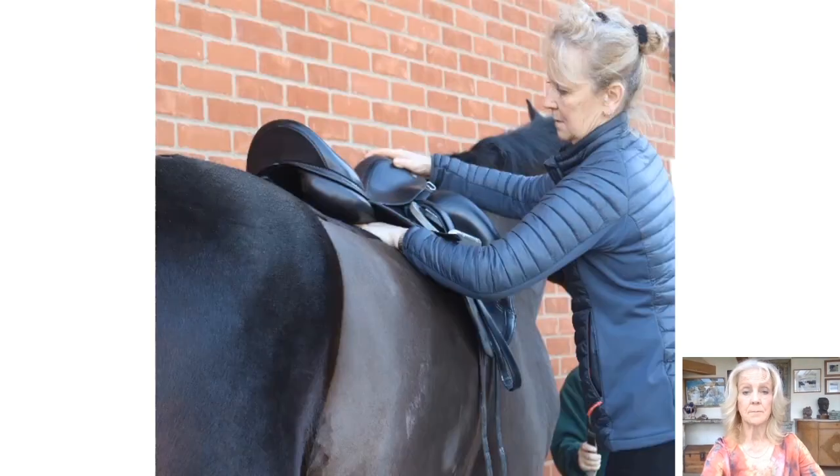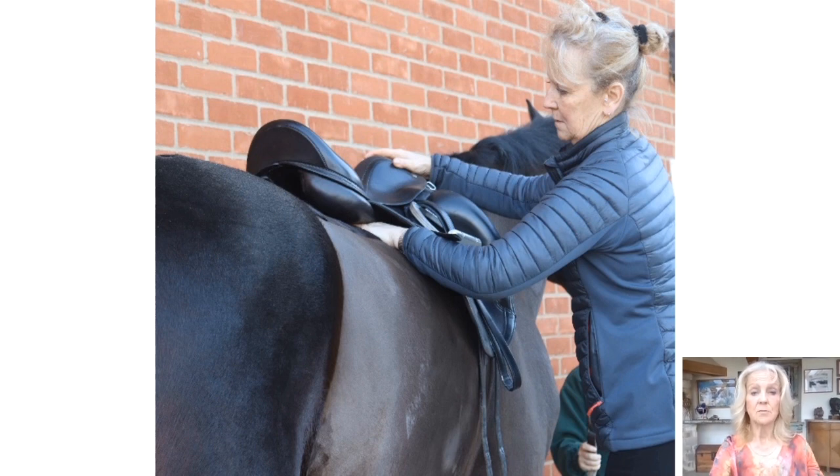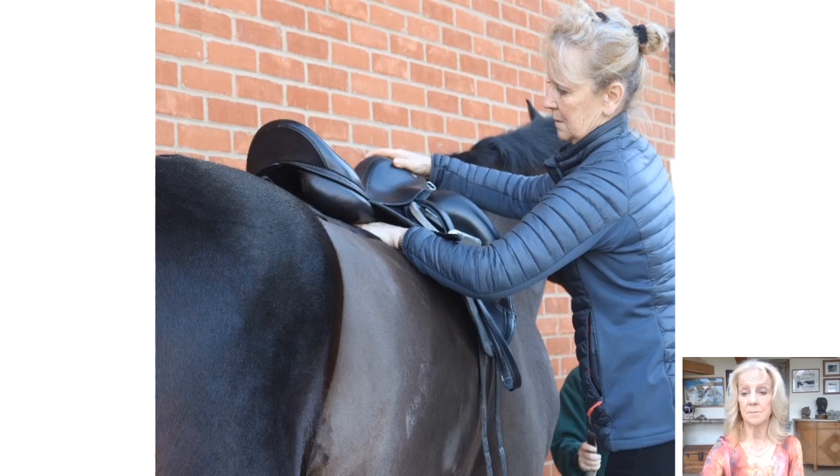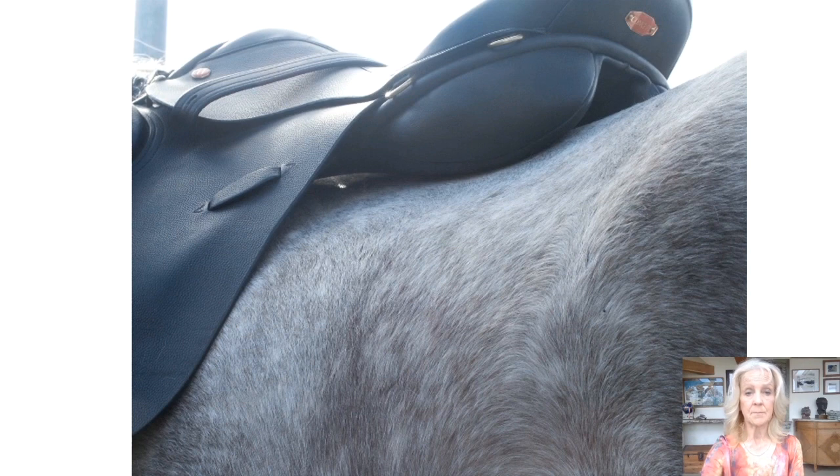The weight-bearing area of the panels should have an even contact and follow the shape of the back to create uniform distribution of pressure. Check the contact by sliding the hand under the panels along their length — the contact should feel even. Padding should be soft and forgiving enough to allow for asymmetry of the shoulders. A slight gap or bridge in the central area of the panel accommodates lifting and rounding of the back when the horse is being ridden.